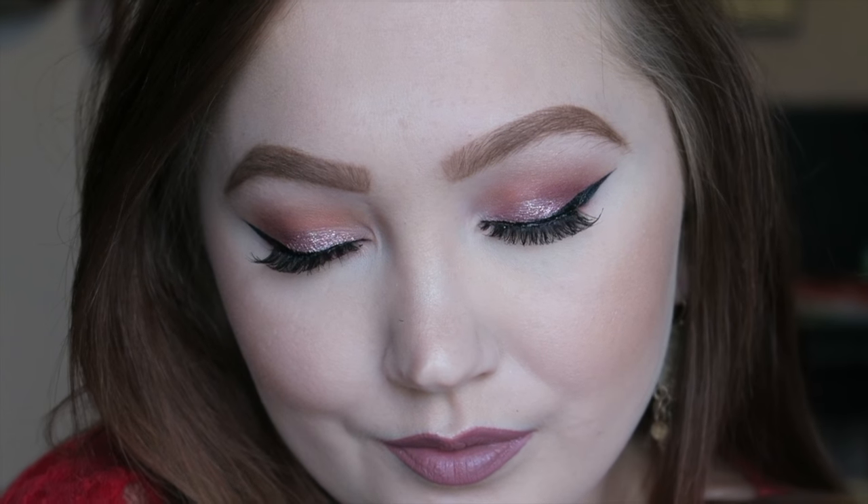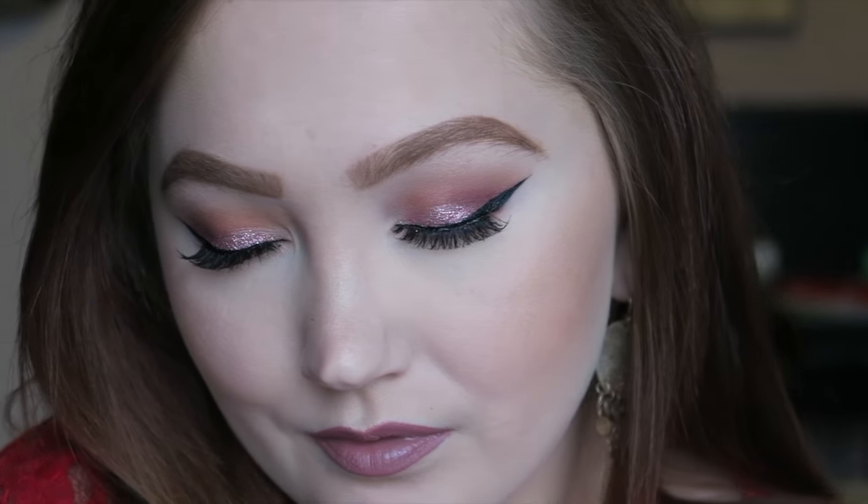Hello, hello my beauties. Thank you so much again for tuning in to my channel. Today's makeup look is going to be this right here. It's a very fun, flirty, very pink Valentine's Day sparkly look. It's perfect for date night or just going out with your girls. It's very versatile, so if you want to see how I achieve this sparkly pink, fun, flirty look, then just keep watching.